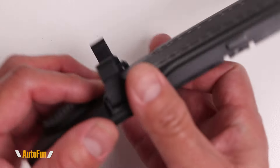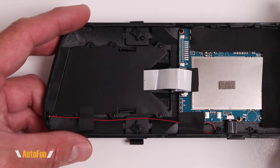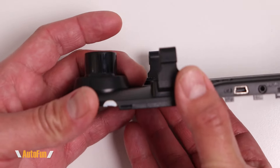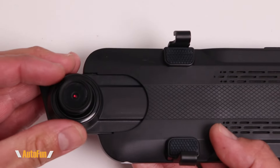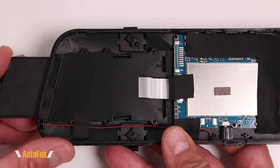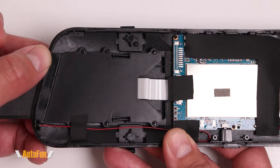Also notice there is a speaker for playing sound located on this side — this is what plays audio from the dashcam's video. On the left side we have the camera, and on the T10 the camera happens to be of the slide-out type, so it can slide out in this manner. You can see how that works via this ribbon cable, which allows it to move back and forward.